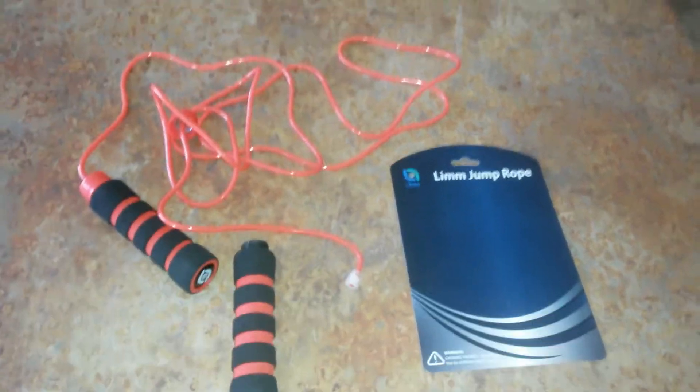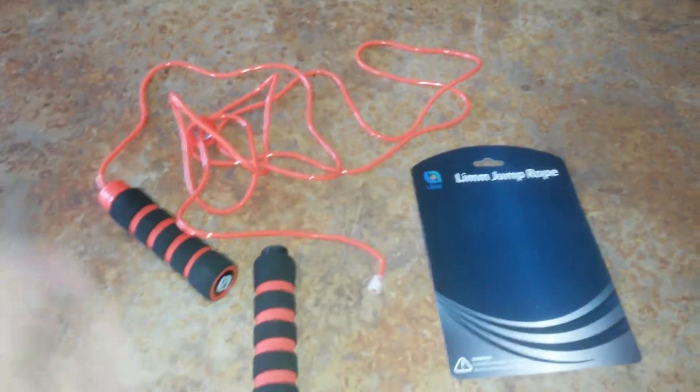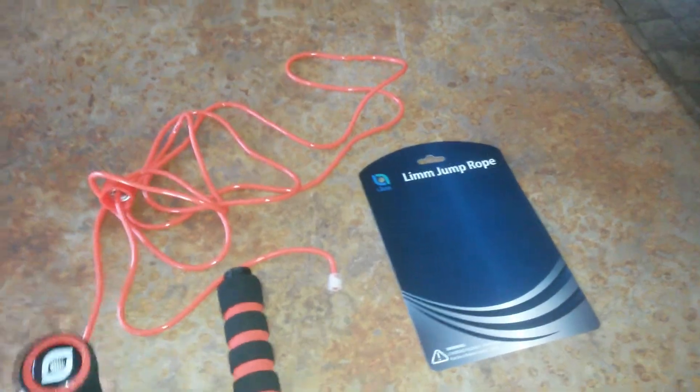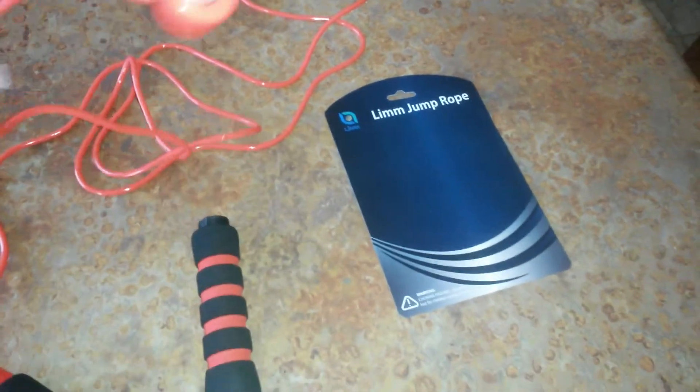Hi everyone, it's Jess. I want to tell you guys about the Limb Jump Rope. This thing is crazy — it's a high speed jump rope so you can really go to town on it. I want to show you some of the features.